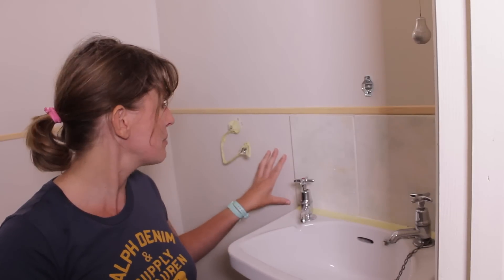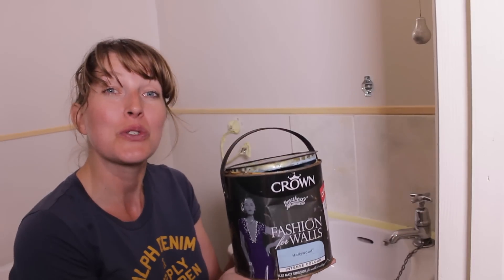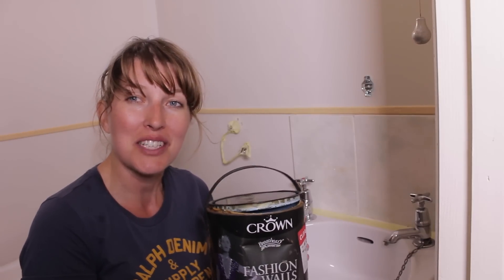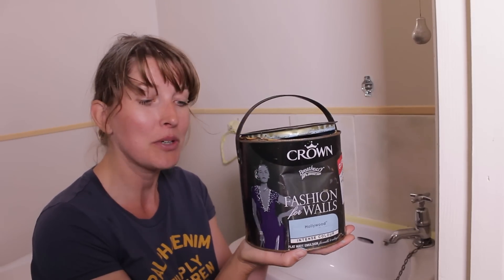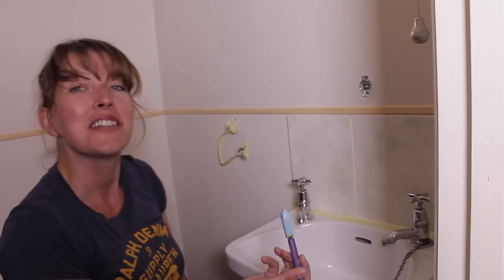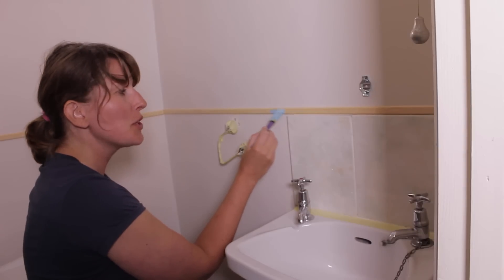Now that everything is prepped, it's time to start painting. We're going to put color just underneath the molding — the lower portion of the wall. I chose a really nice blue called Hollywood by Crown. It pays off to look around the bargain corner in your DIY shop — this paint was half price just because of some dents in the tin. I'm using a small brush for the molding.